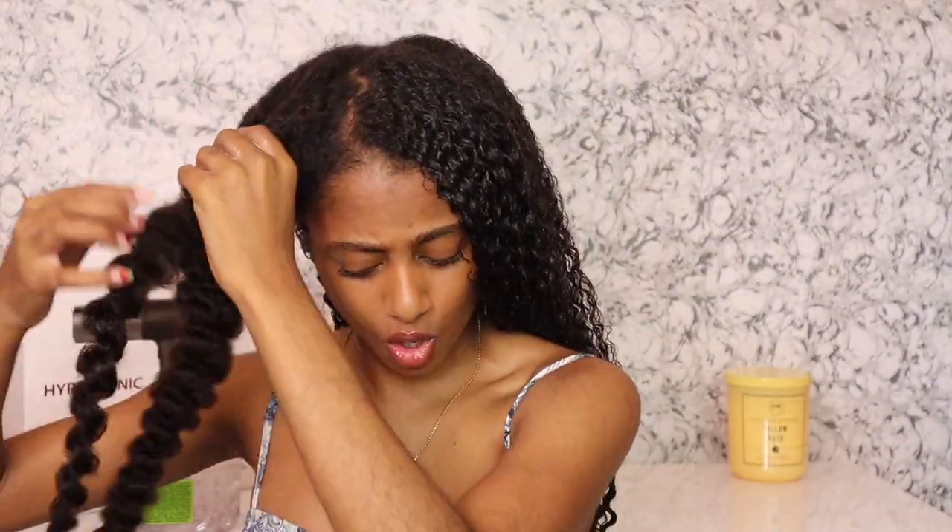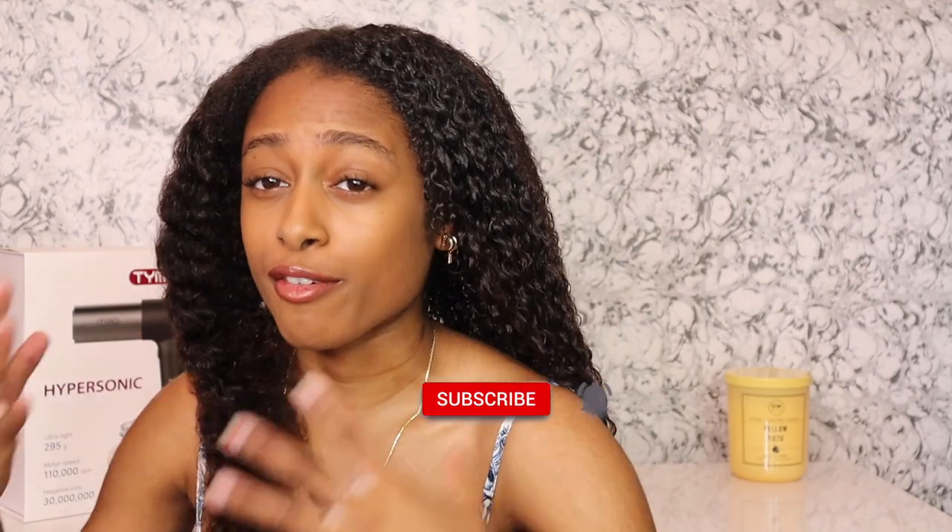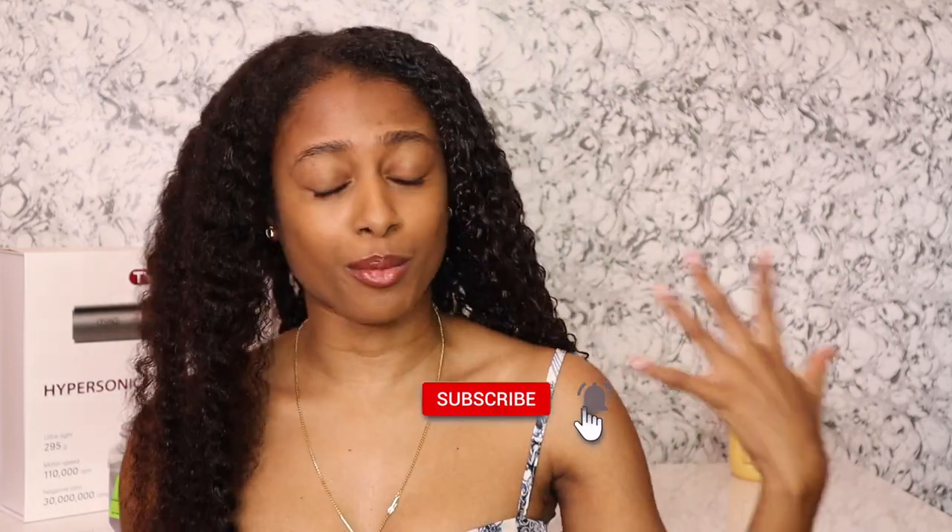So when I do my normal wash and go routine, I normally start off in sections. This is the last section that I'm going to show you guys. I pretty much used this combo before, so that's why I didn't really show you guys my full process because it's already in a previous video which I will have somewhere above. Go check it out.